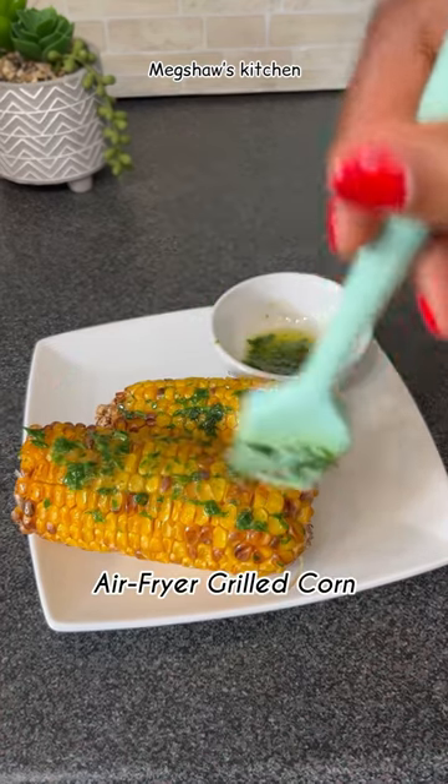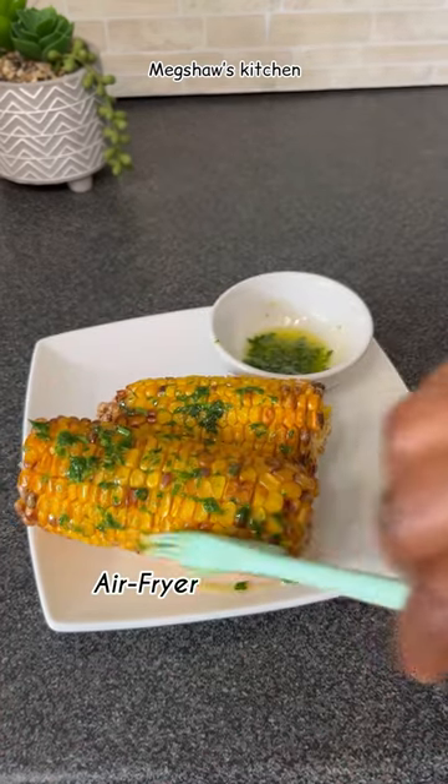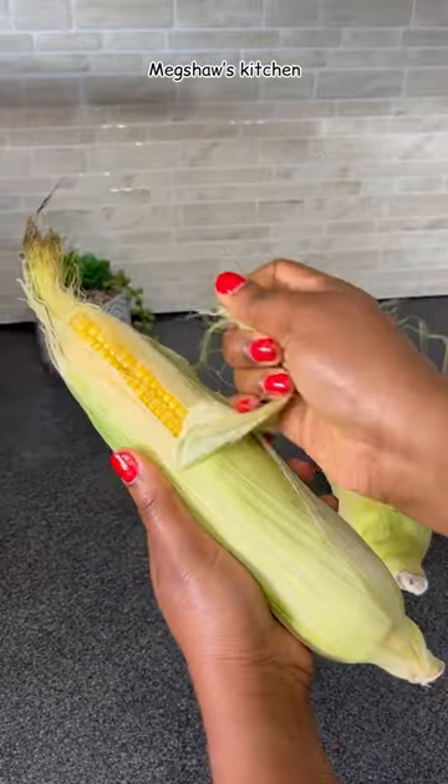Have you ever tried using an airfryer to roast your corn? Come on, let me show you how I made this.